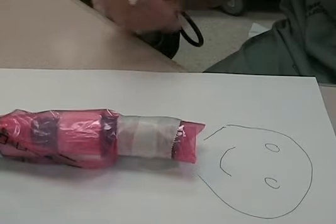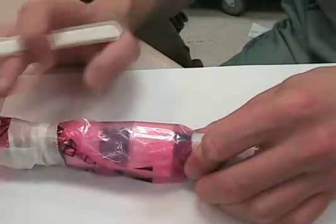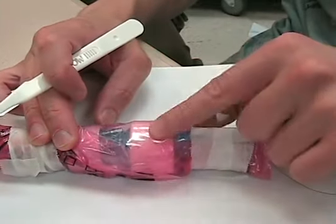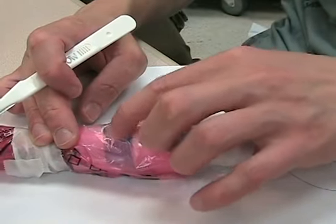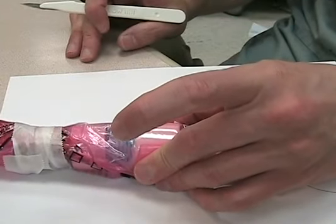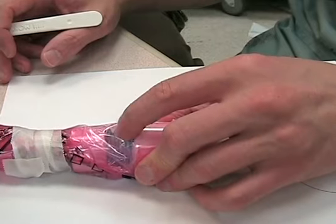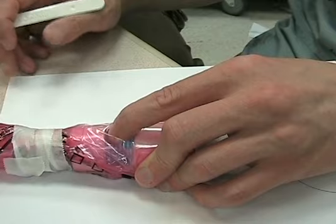Step one: you're going to find your cricoid — the little one down here — and your thyroid, the big one. We're using the clear skin just for didactic purposes, but otherwise it's all by feel. This is your Adam's apple up here, the cricoid cartilage down here, and the cricothyroid membrane in between them. With your non-dominant hand, grip the thyroid between your middle finger and thumb — get a nice tight grip and don't let go no matter what. With your index finger through the skin, palpate the cricothyroid membrane.